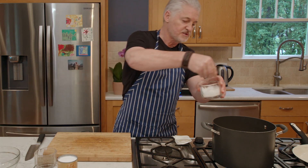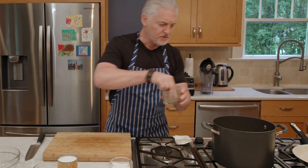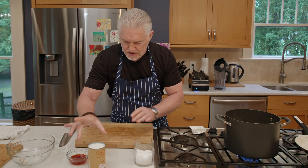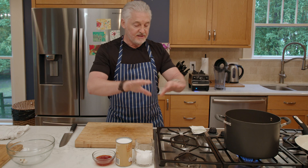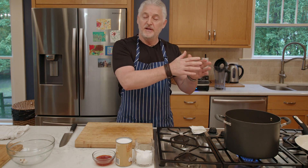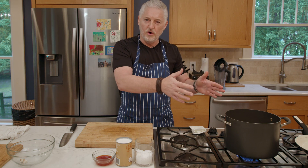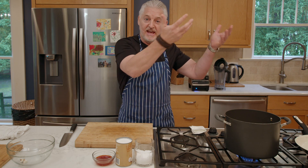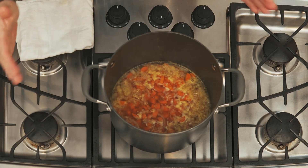Season with some sea salt and black pepper. That's basically the soup done. On the stove, 10 minutes. Any kind of soup is literally 10 minutes. You don't want to boil and boil away because what happens is all the nutrition goes up into the air and you lose it. So bring it to the boil, let it simmer for 10 minutes, and then it's done.